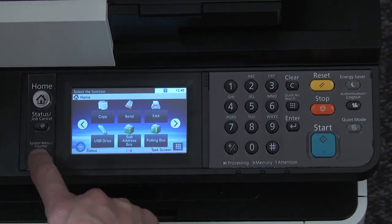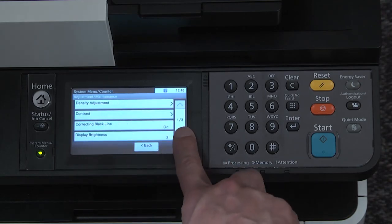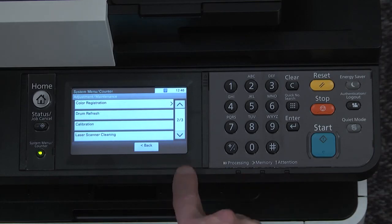Select the system menu counter key, scroll down to and press on the adjust maintenance button. Scroll through the list, locate drum refresh, and press on that button.